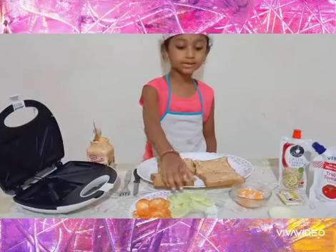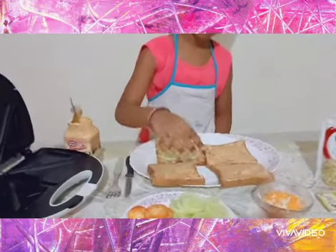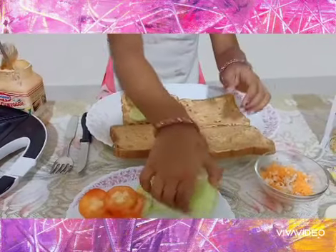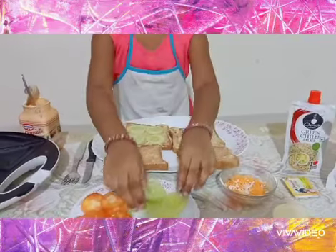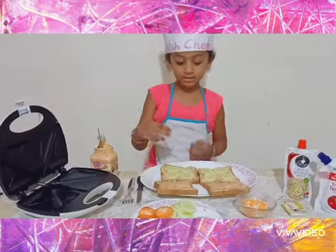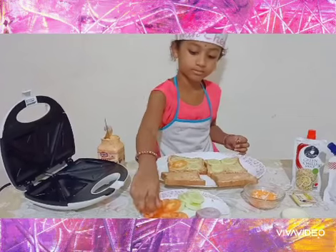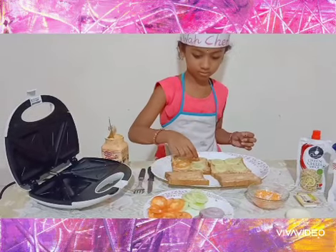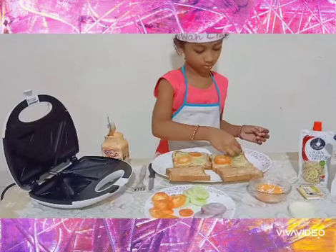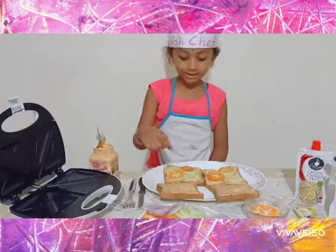Take the carrot slices and place them here. Good, good. Then add the tomato slices and keep them here. Then place the onion slices and keep here.